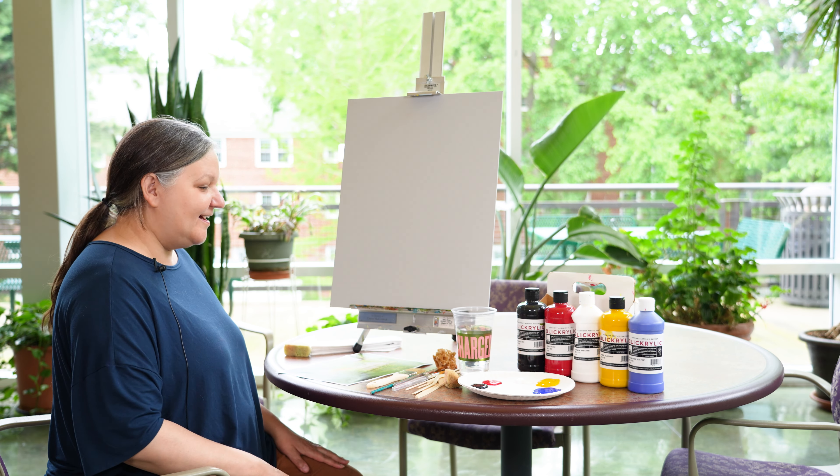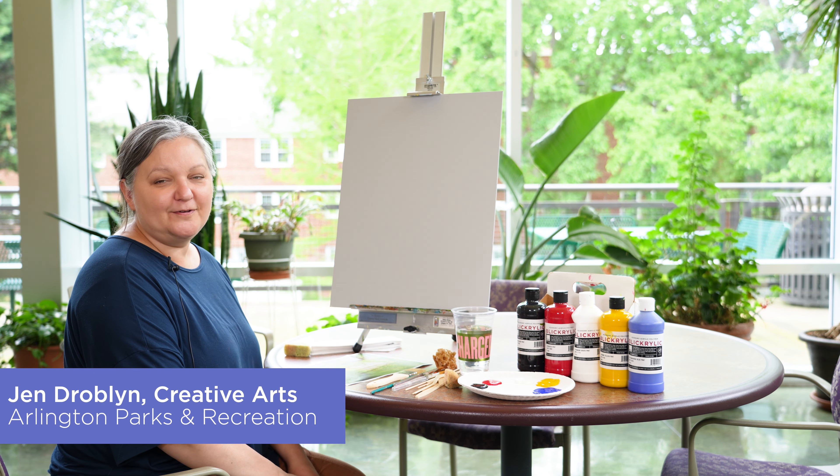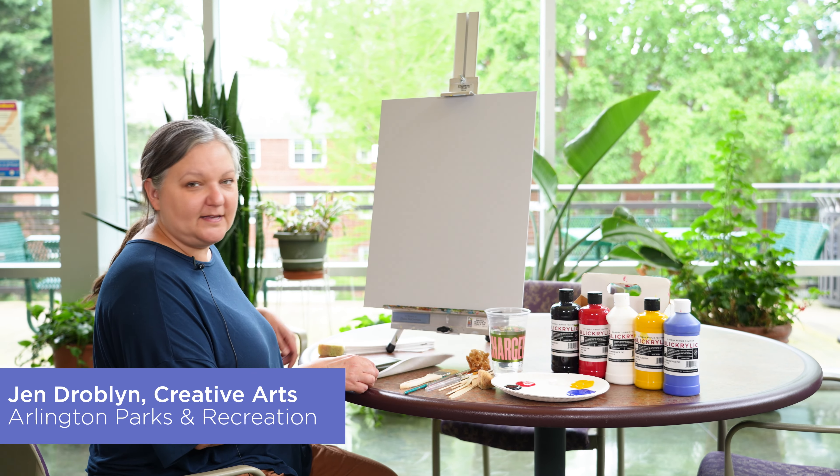Hi everyone, it's Jen Droblin. I'm with the Creative Arts Unit, Arlington County Parks and Rec, and today we're going to do a landscape painting.